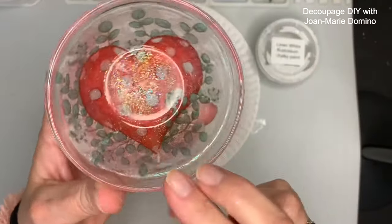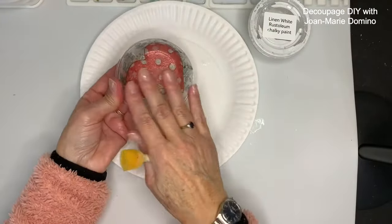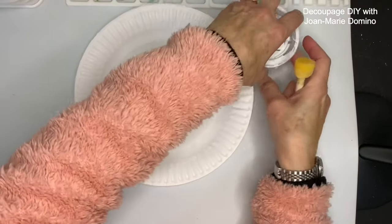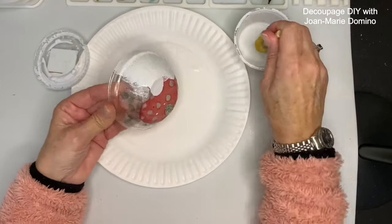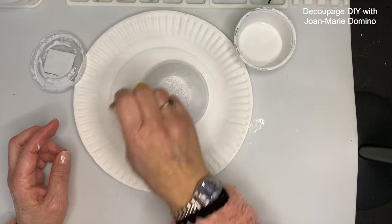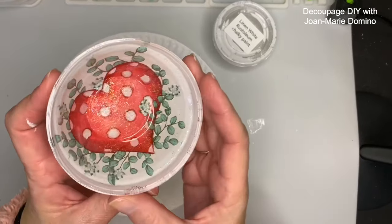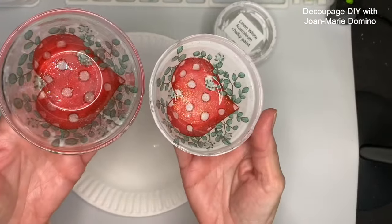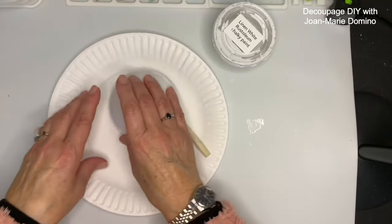Now that the DoraClear sealant is dry, look how pretty that is. I'm going to go over it now with white linen paint. Once I finish, I'm going to flip it over and you're going to see what a difference it makes — the image really pops once you put the paint on. I'm using my sponge pouncer and going all over the back of the bowl until it's completely covered. Because it's a little blotchy with just one coat, I'm going to let it dry and then put on coat number two. Look how that heart — the colors in that heart — just pop once I put that white paint behind it. The one without paint is also very pretty, but the white paint really makes the napkin and those colors pop.